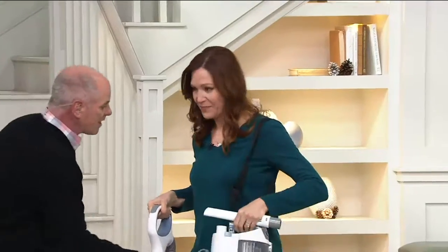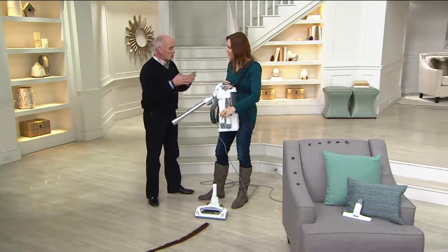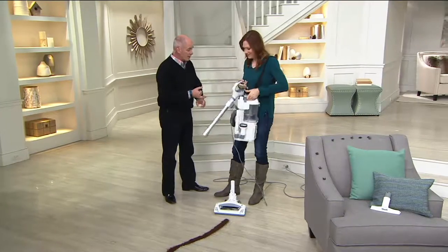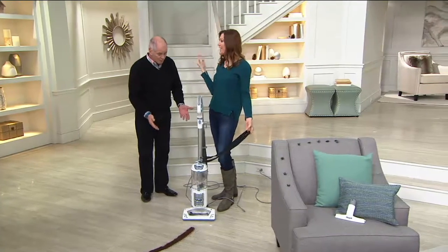This thing weighs about six pounds. A gallon of milk weighs about 25% more than this does, but you've got Shark power, no bags to ever buy, no filter to ever replace. This becomes your full-size upright — check it out — in about four seconds, two clicks.